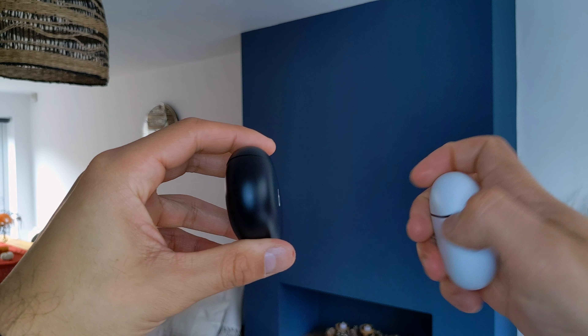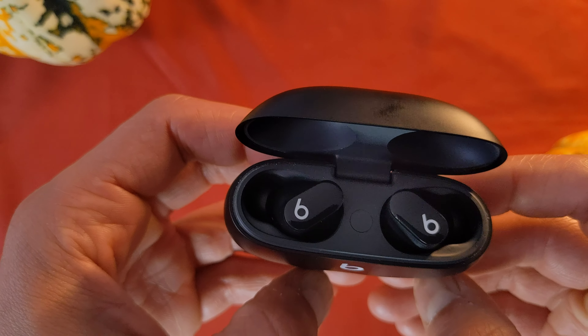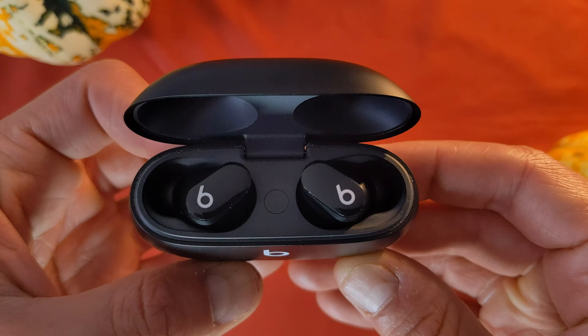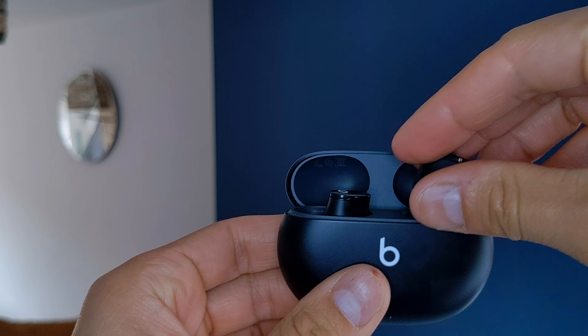The case is pebble-shaped, slightly larger and longer than the Google earbuds case, but still very portable. Once opened you can see the earbuds in all their glory — they have quite a bit of a stem that pops out, which makes them easy to take out, helped by some magnets. Even so, it's really hard to open with one hand because of the strength of the magnet, though it's still very satisfying to close.